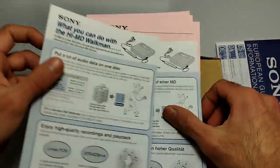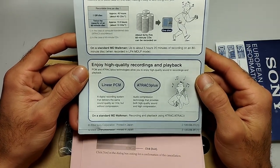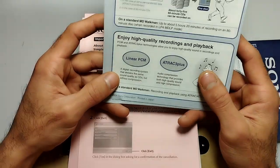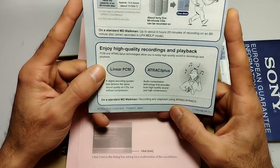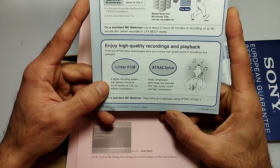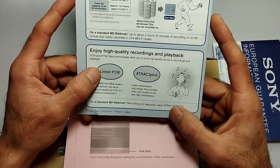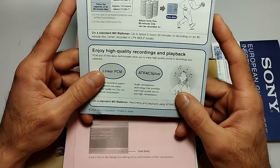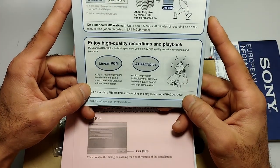All HiMD recorders can record in linear PCM, which is a digital recording system that delivers the same sound quality as CDs but without compression — supposedly even better than CD audio. There's also ATRAC3+, the audio compression technology that provides both high quality sound and high compression on a standard MD Walkman during recording and playback.